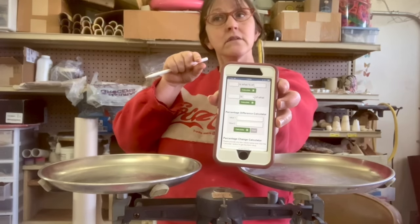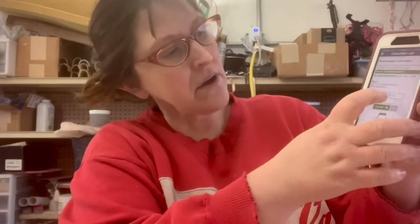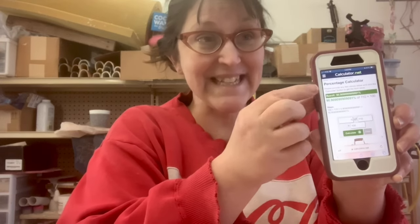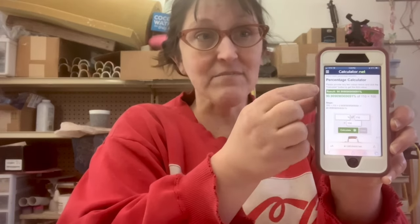There are a couple of things we need to know to figure out the percentage of colorant in a given sample and then recalculate to the percentage we want. Because 10 is not 10% of 110. Here I have put in 110 and 100, calculated, and it gives me 90.9. That actually means that 100 is 90.9% of 110. So if I subtract 90.9 from 100, I get 9.1 — and that is how much 10 out of 110 is.